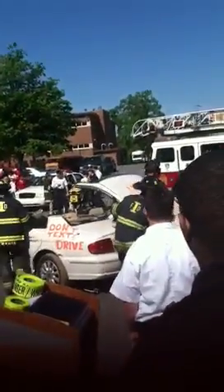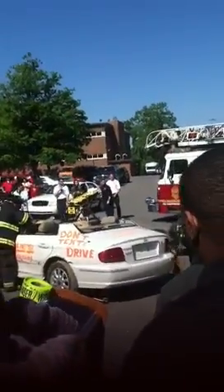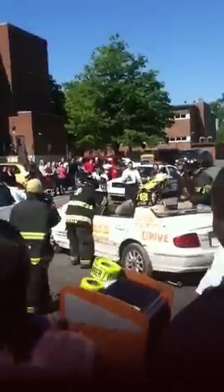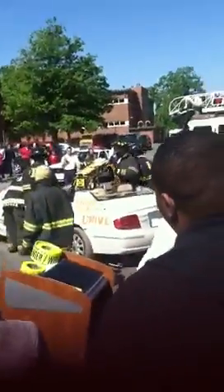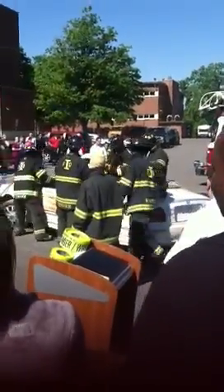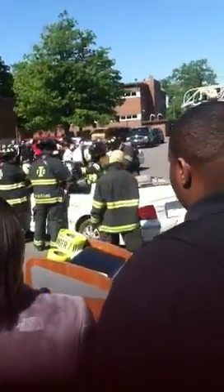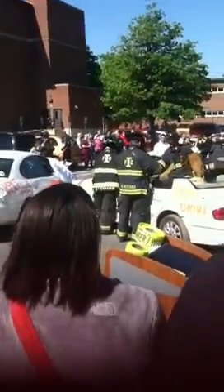Six minutes. We are six minutes into this from the start time when we first touched this vehicle. We've got the car stabilized, we've got the roof off of it, and we're getting ready to send the EMS crew in to start patient care. What the firefighters are doing is putting old fire hose over the cut posts of the car to protect us from getting cut.